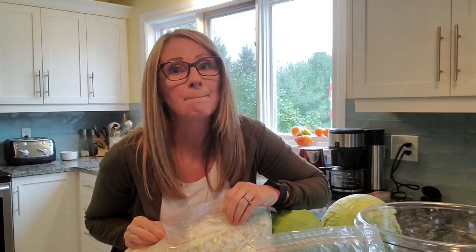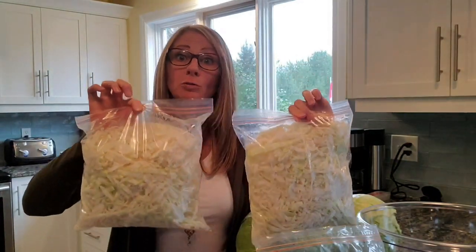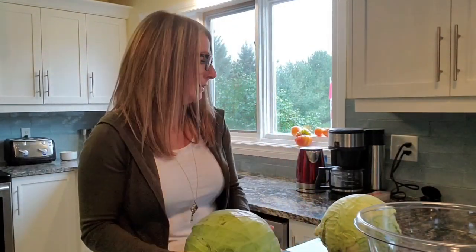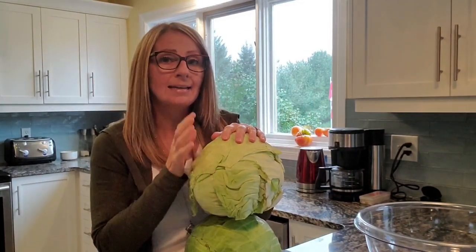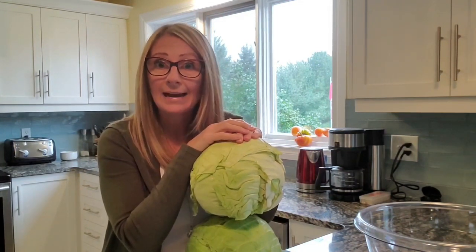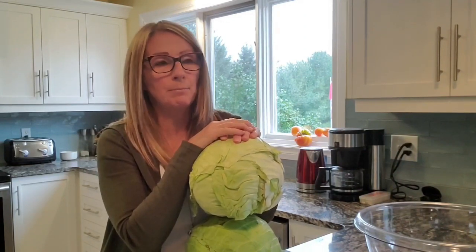My husband cut up one of them already and I got two huge bags full — just to show you the difference. So I am going to cut these two up and put them into the bowl. I'm going to get my jars, which are currently in the hot water bath right now. So I do two sterilizations to my jars.